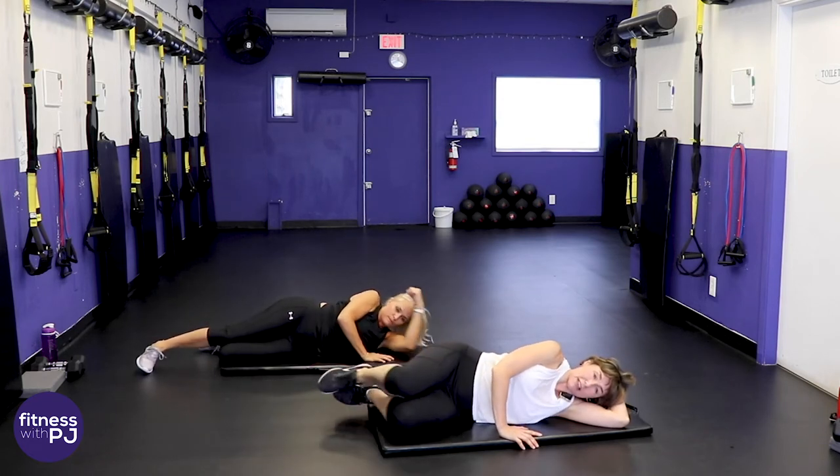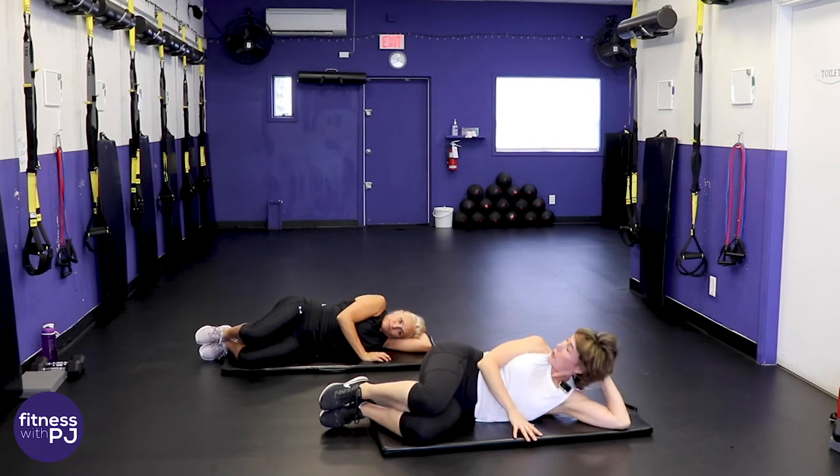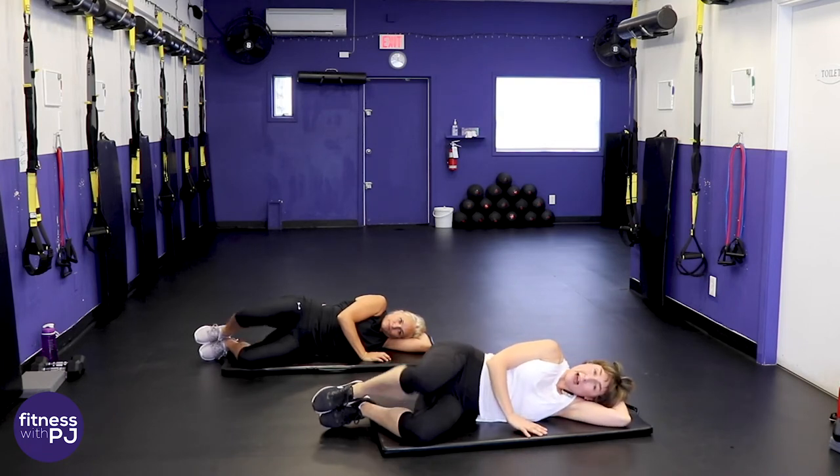Now knees in for the clam — keep the feet together, lift that top knee up.